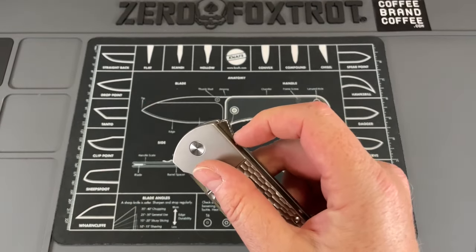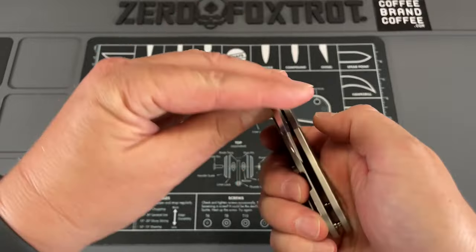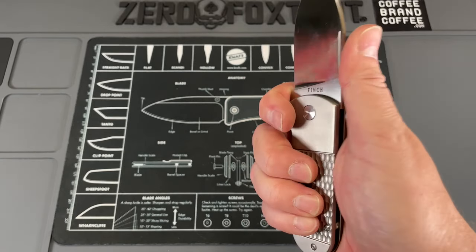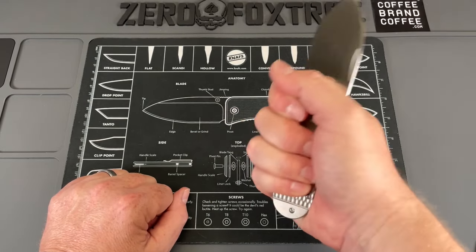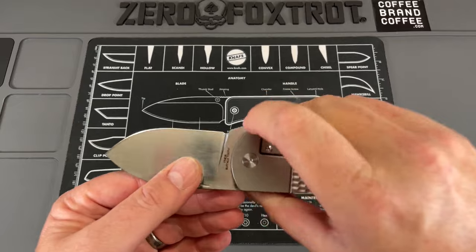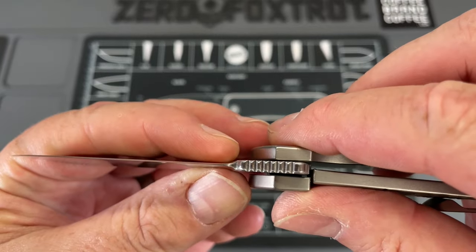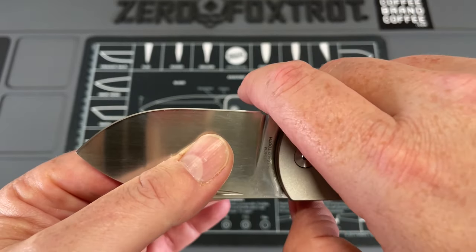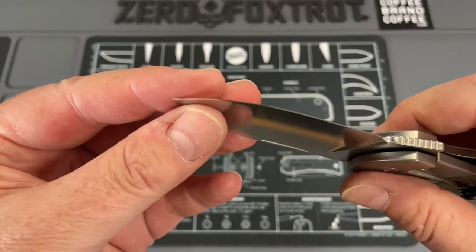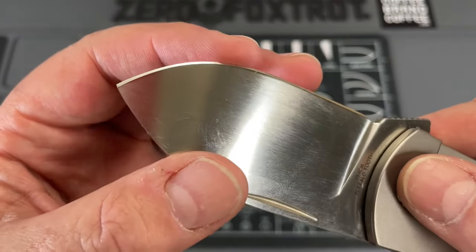It has a large flipper, and you can get up on that flipper tab. I was curious at first as to why it had jimping here since you're flipping from there, but then I realized when I was using it, you can use that as a second grip and get up on it and do some power cutting. Even though you can cut really well from back here, it's really comfortable up on it. And you've got a sharpening choil that seems like it will be a good functional sharpening tool, but it's not something that's going to get caught on stuff. The blade transitions really well down through the grind — it's ground really well and it is so sharp.